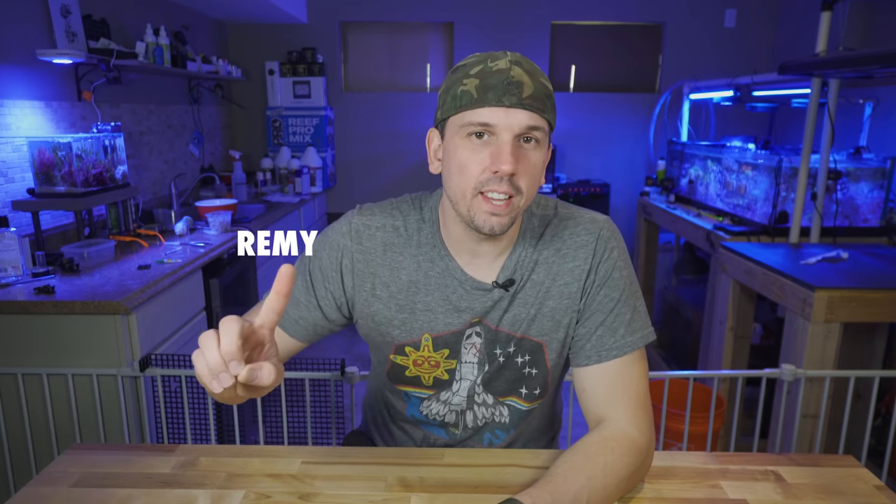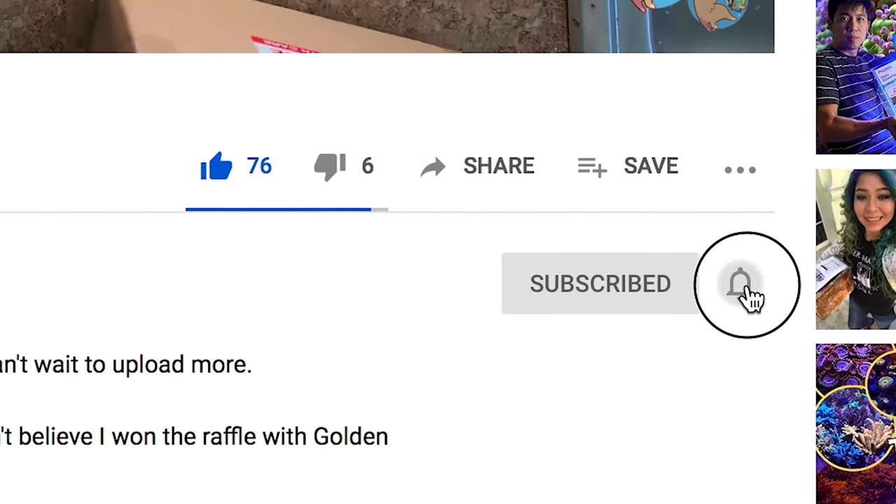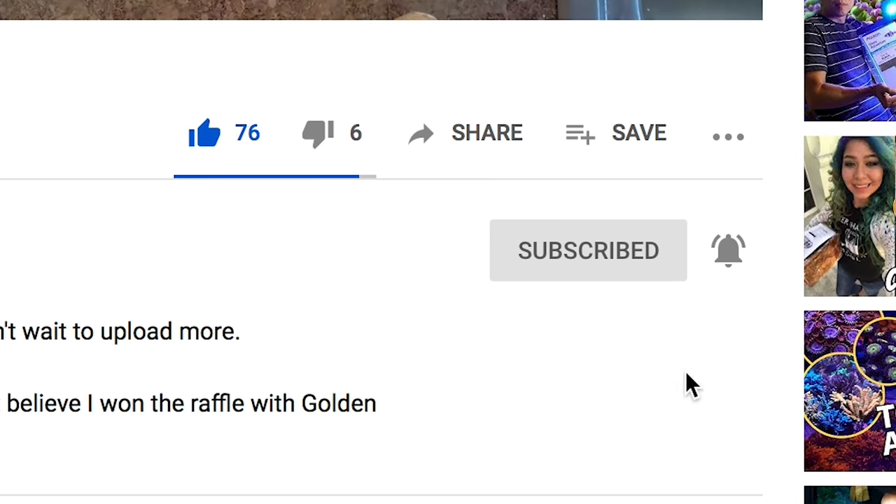What's up coral people? If you're new here my name is Remy and this is the Bahama Lama Coral YouTube channel. I upload a video at least once a week, so if you want to follow along go ahead and like, subscribe, and hit the bell notification so you know whenever I upload new videos.